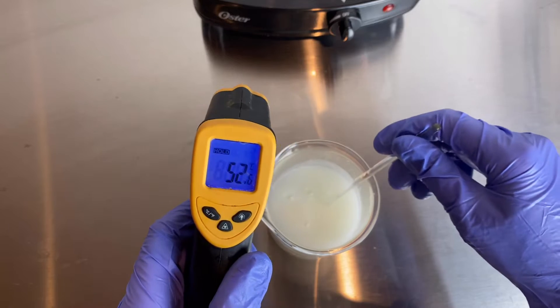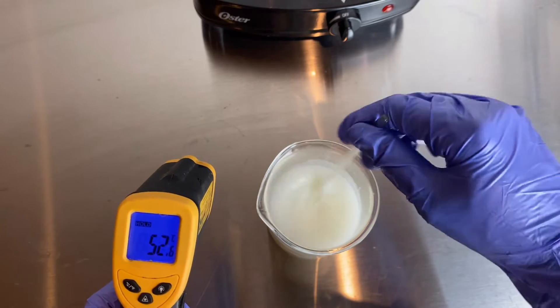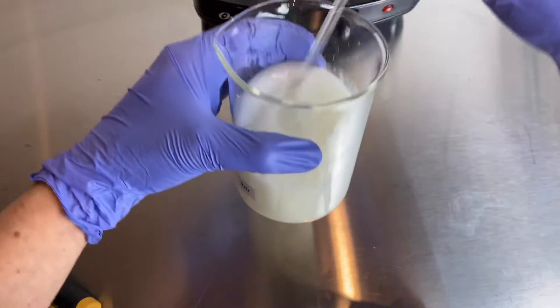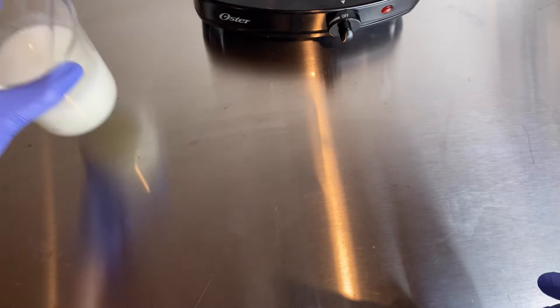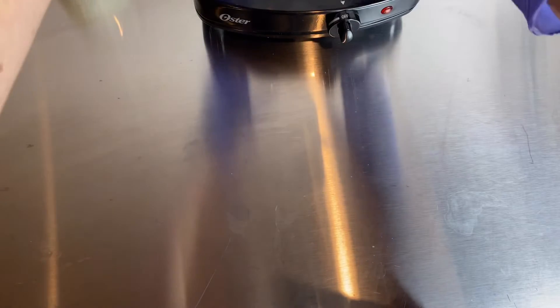This one has cooled down to about 50 degrees and I can feel it just starting to thicken up a little bit. It's getting a little more opaque and white in color. I'm going to put this one off to the side as it continues to cool and now work on the homogenized emulsion.